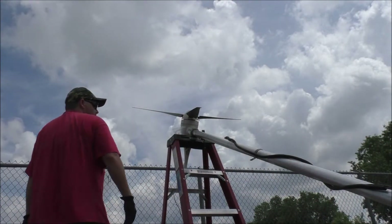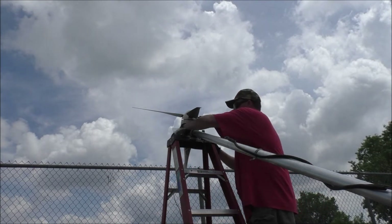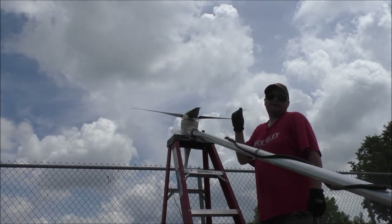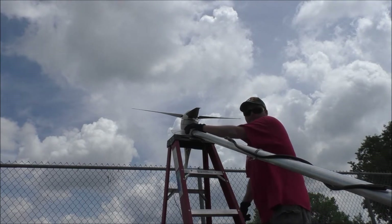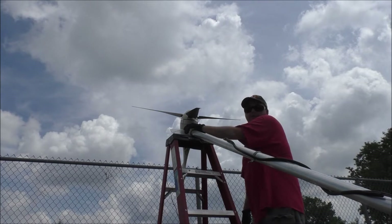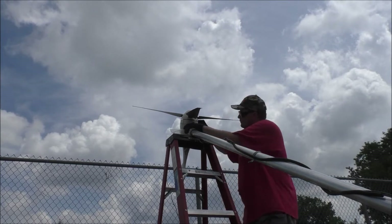Hey guys, Rob from the Off Grid Tiny House. It's a brutally muggy day - got the AC on in the tiny house but we're outside. Got the turbine down with the help of my dad, and he's off looking for Allen wrenches because I can't find the wind turbine one right now. Other than being extremely humid and hot, we have overcast and no wind, so it was a perfect day to take this guy down. Worst part is over.